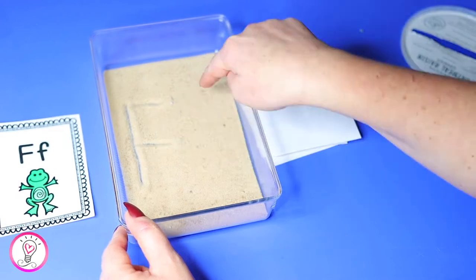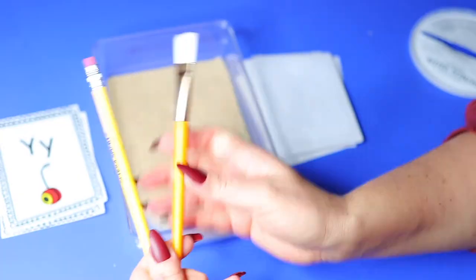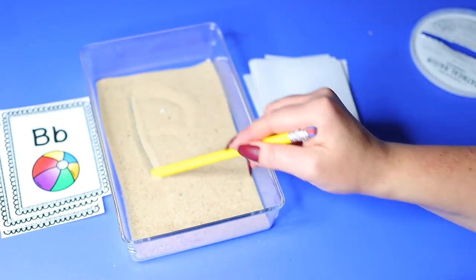Our first activity is a sand or salt tray. Use a shallow tray — I got this one from the dollar store — and have your child use their finger, an unsharpened pencil, or a paintbrush to write letters in the tray. You can download the flashcards for free in my resource library. An important tip: make sure you have a thin layer of material so your child can see the letter they're writing. You can also add sprinkles, beads, or sequins, and adding textured paper to the bottom adds a sensory element.